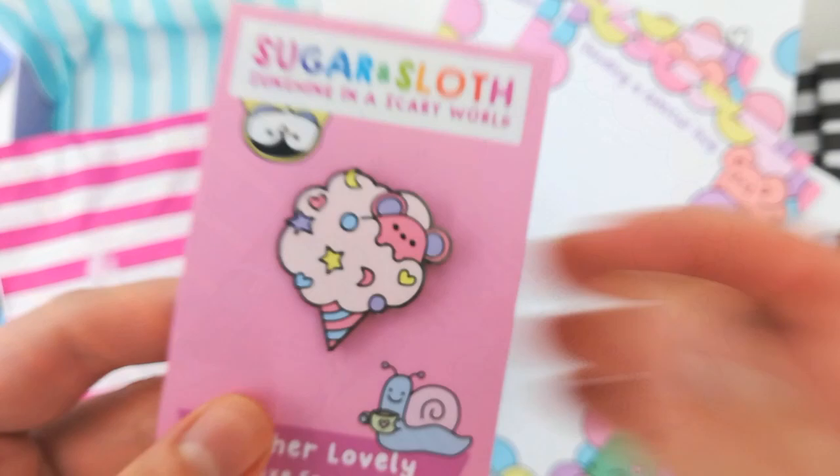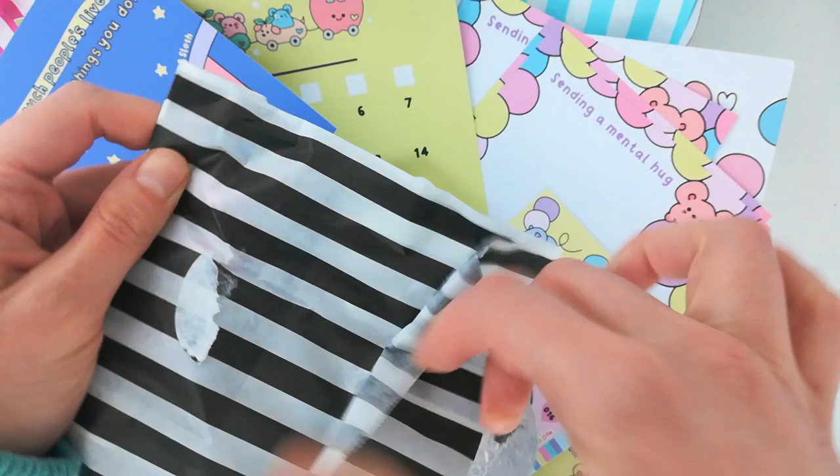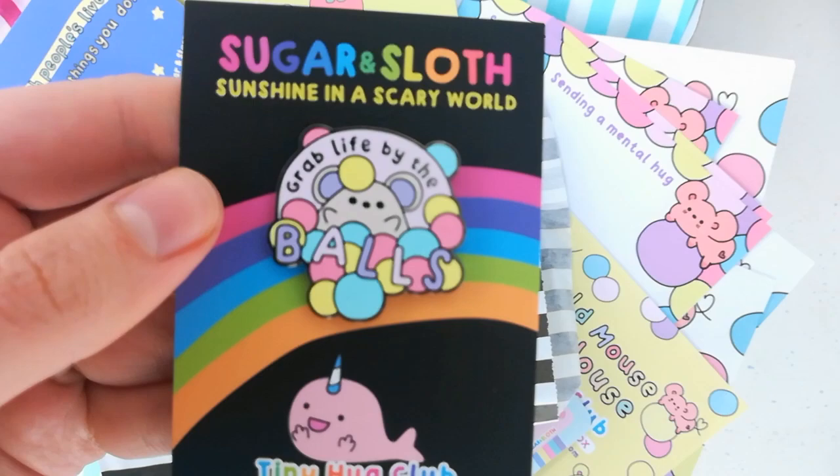So now I'm going to open the After Dark pin which is our additional optional sweary pin. Don't worry — if you've signed up to the family friendly box you won't get sent this. It's actually not super sweary but it does make me laugh. This mouse is enjoying the ball pit and saying 'grabbing life by the balls.' Thank you so much.